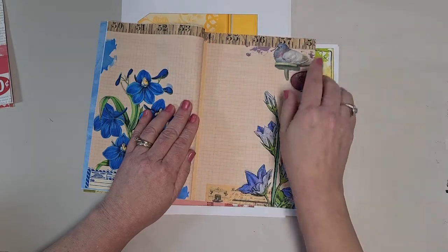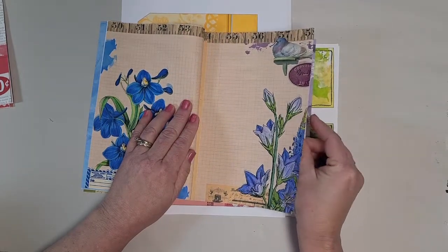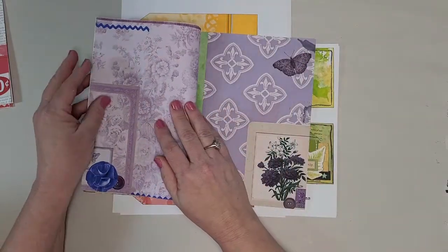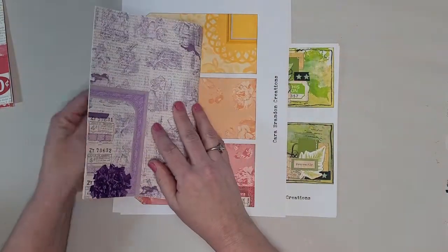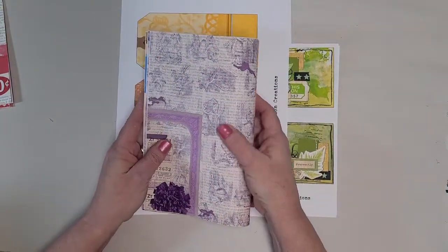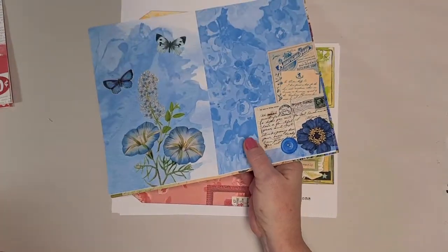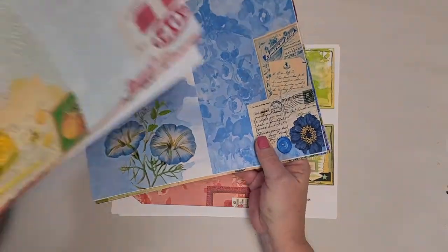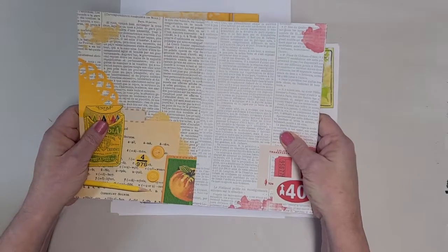And then we're moving into the violet. Notice the ruler lined up there. So there's a page of violet, page two and three, and page four of violet, which I just think is magnificent. I'm absolutely in love with this. That's the two signature base journal kit.